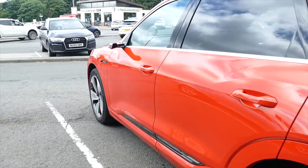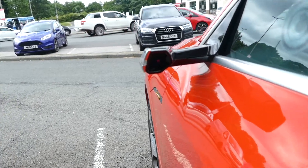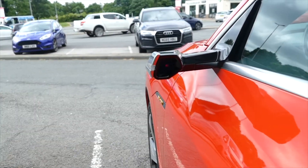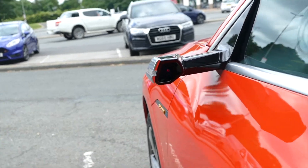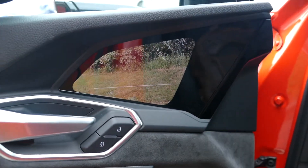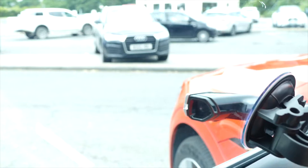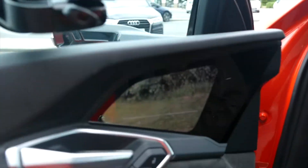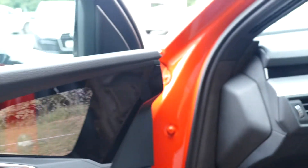This is the camera mirror I've been talking about. What is the technology? Look, if you open this, you can see the way it's supposed to be looking — not there, it's supposed to be looking here. You can see it's actually in operation at the moment, which I feel is just not up to speed.